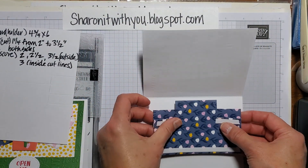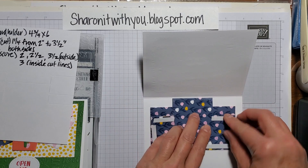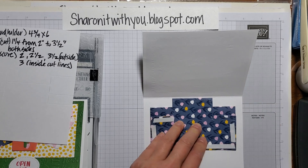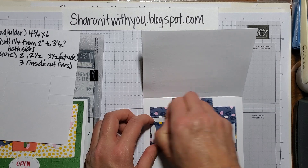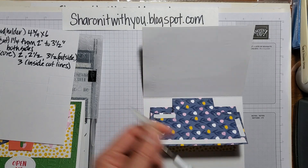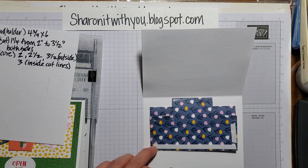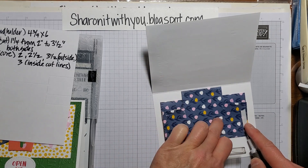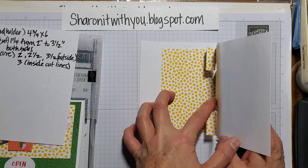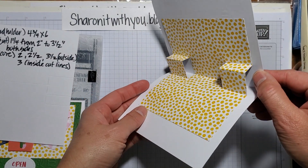I'm going to open up the card, fold it in half, and kind of center it, leaving a little space for the fold. Then while I hold that down, I'll go ahead and remove all the release papers. Let me grab my pick tool — it's a little hard to get the release paper off. Then you fold the card over it and it'll just catch on the adhesive.